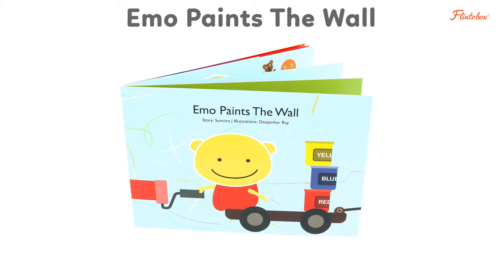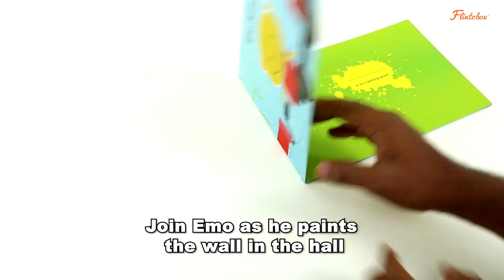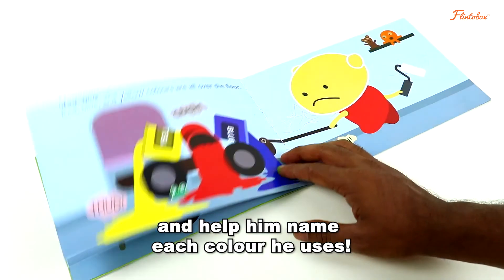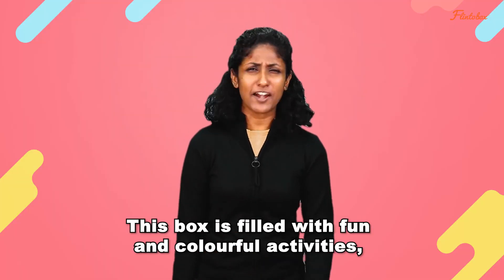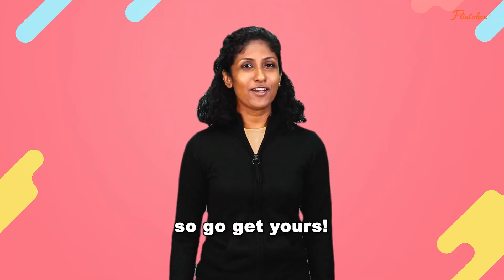The box also comes with a book called Emo Paints the Wall. Join Emo as he paints the wall in the hall and help him name each color he uses. This box is filled with fun and colorful activities so go get yours!